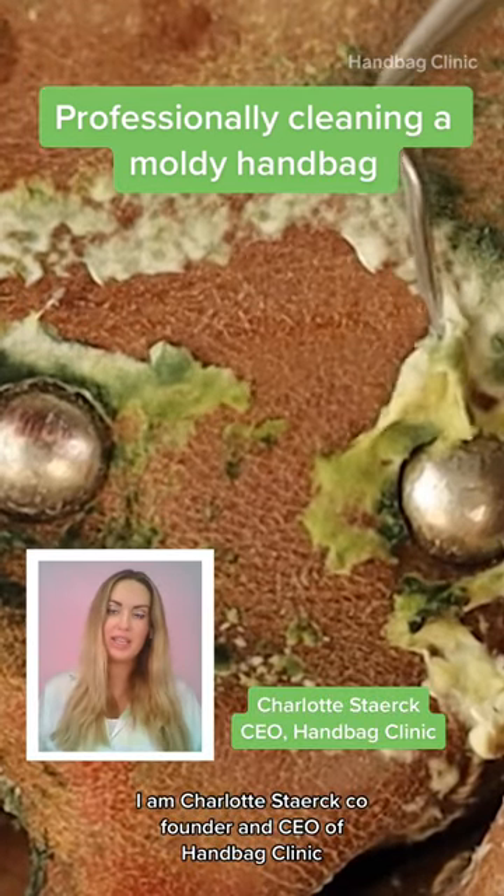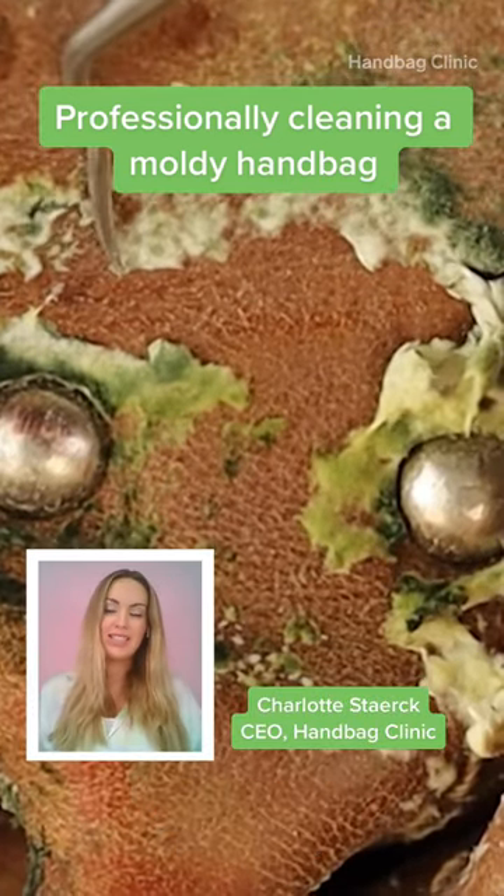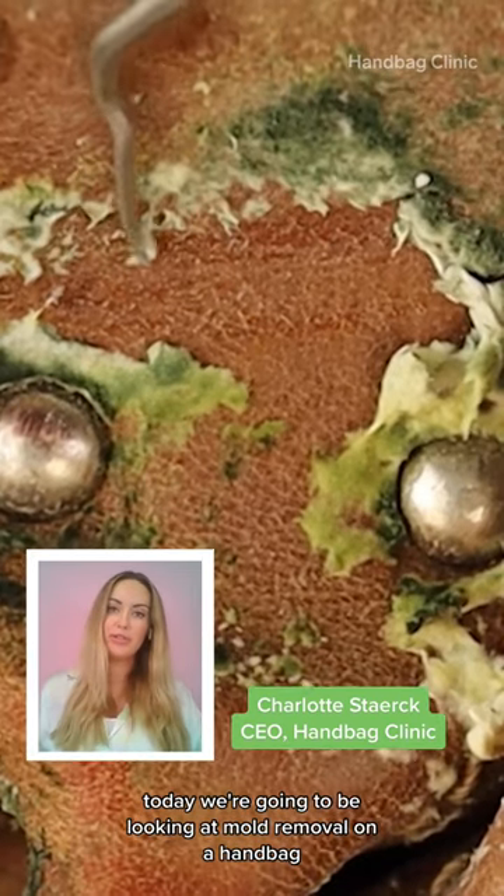I am Charlotte Sturg, co-founder and CEO of Handbag Clinic. Today we're going to be looking at mould removal on a handbag.